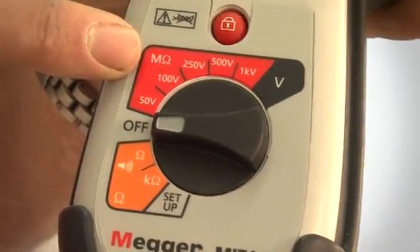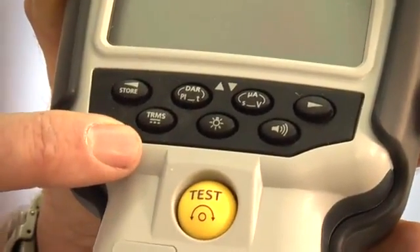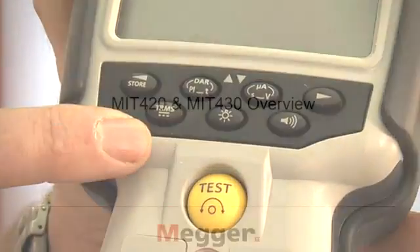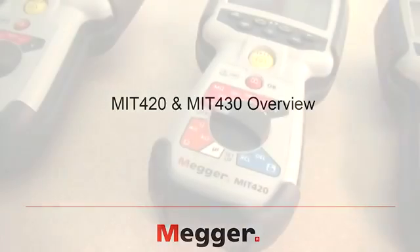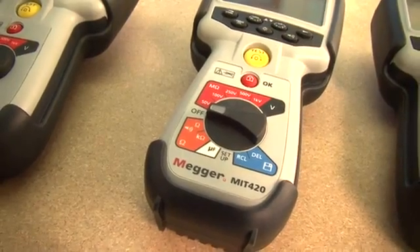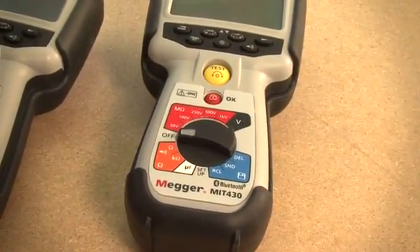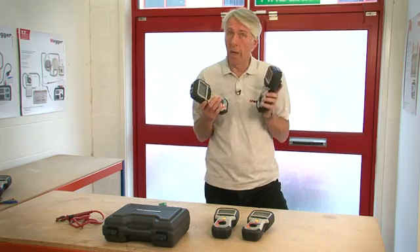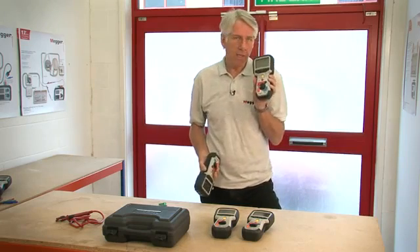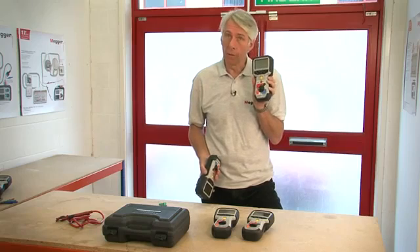With the MIT 410 you can also perform polarisation index ratio, dielectric absorption ratio and other time tests. The MIT 420 and 430 have a measurement range further extended to 200 gig ohms and also have the addition of a capacitance range. These two products can store and recall results to the display, with the MIT 430 having the additional capability of Bluetooth transmission of test results.